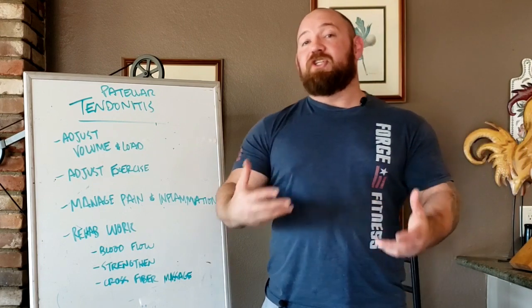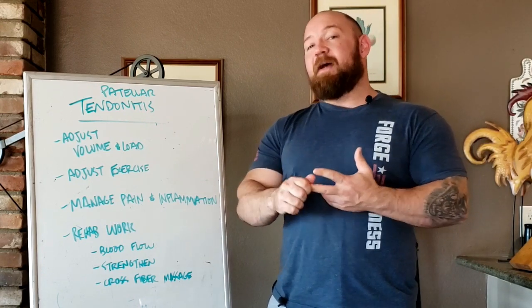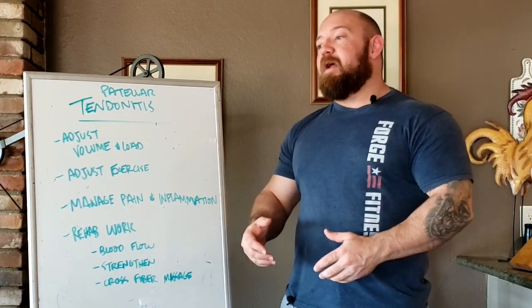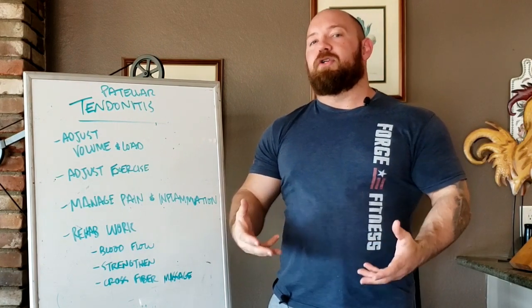Beyond blood flow, we need to do things that actually strengthen the tendon. This means looking at how much load the tendon has to take on. Eccentric work and isometric work have been prescribed as ways to get the tendon used to tension and cause it to grow stronger without perpetuating the inflammation cycle. Things that put the joint through a very full range of motion tend to be harder to recover from. A simple isometric is a wall sit — lean back against a wall, feet in front, find a degree of knee bend where you feel tension but it's not overwhelmingly painful, and hold for time. Advanced lifters can progress to a single-leg wall sit.